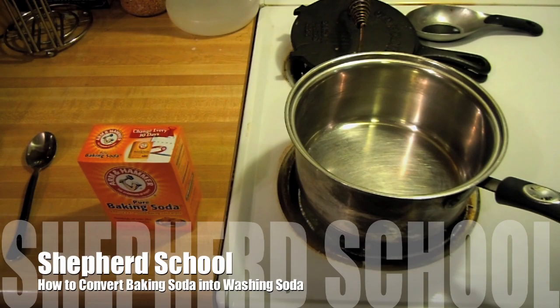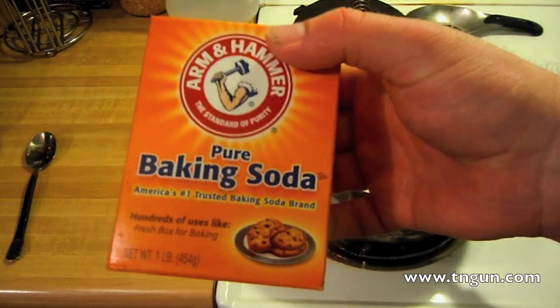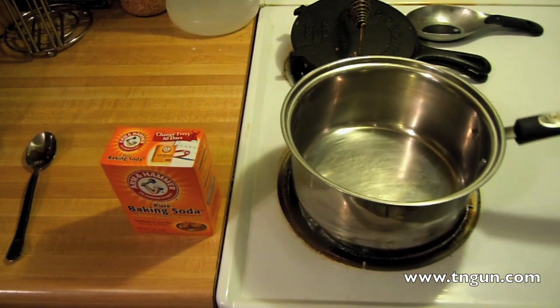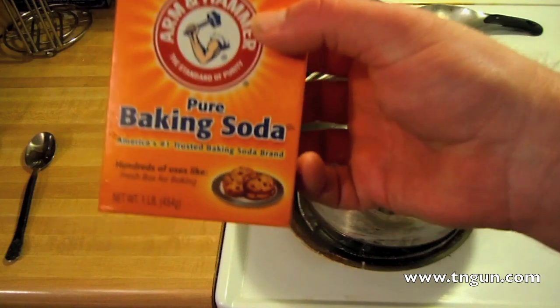Hey, this is Dave with the Shepherd School and we're going to do a little bit of chemistry today. In an earlier video last year, we talked about the difference between baking soda — sodium bicarbonate — and washing soda — sodium carbonate — and the differences they have in soap making. I've been noticing that it's getting harder and harder to find things like sodium carbonate in the stores, I think because less and less people are using it. So today I'm going to show you how to make washing soda from baking soda.